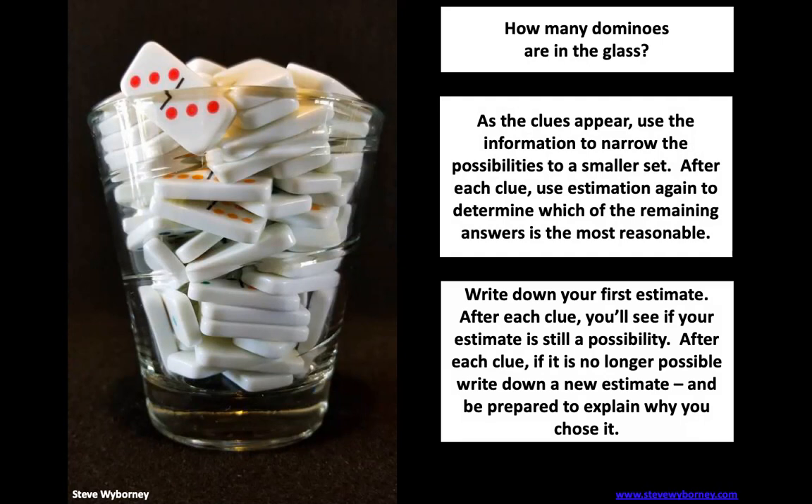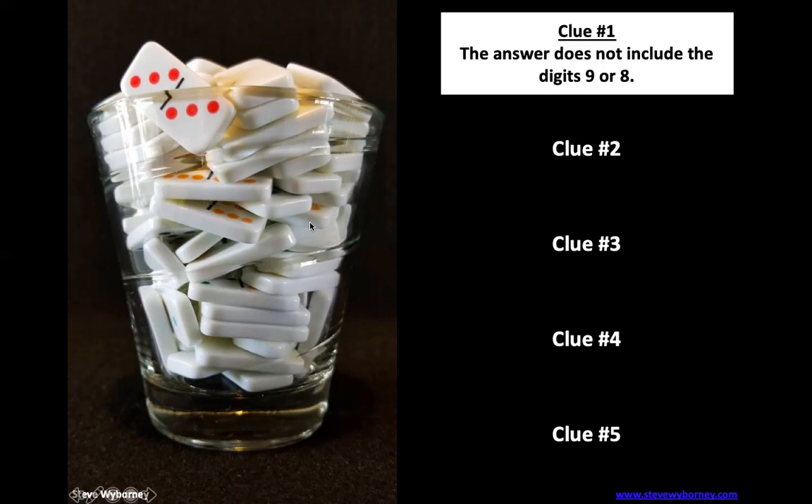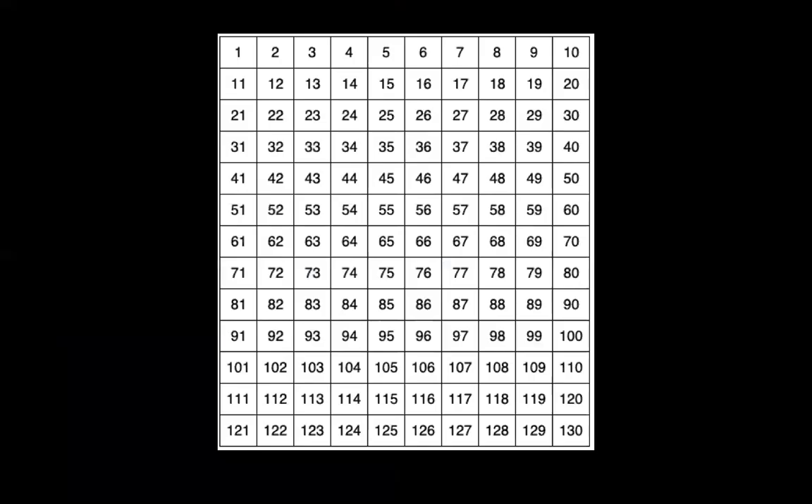Do you guys have your estimate written down? All right, let's take a look at the first clue. The answer does not include the digits nine or eight. I went ahead and did a chart up to 130 this time, so I want you to go through and cross out any number that has a nine or an eight in it.